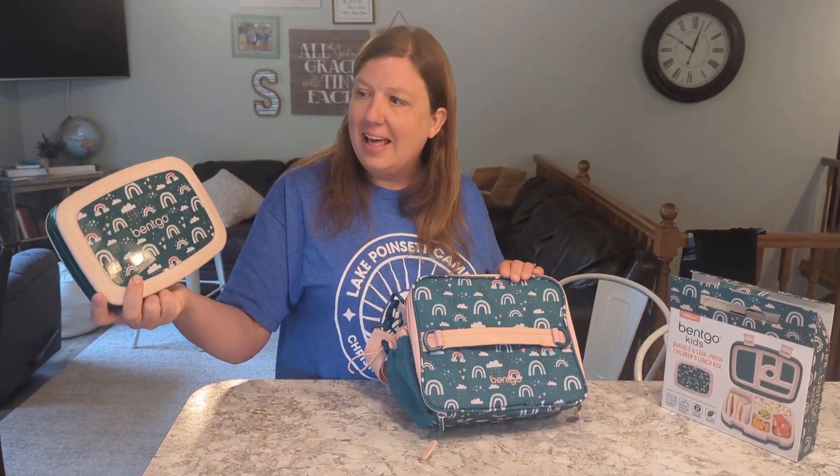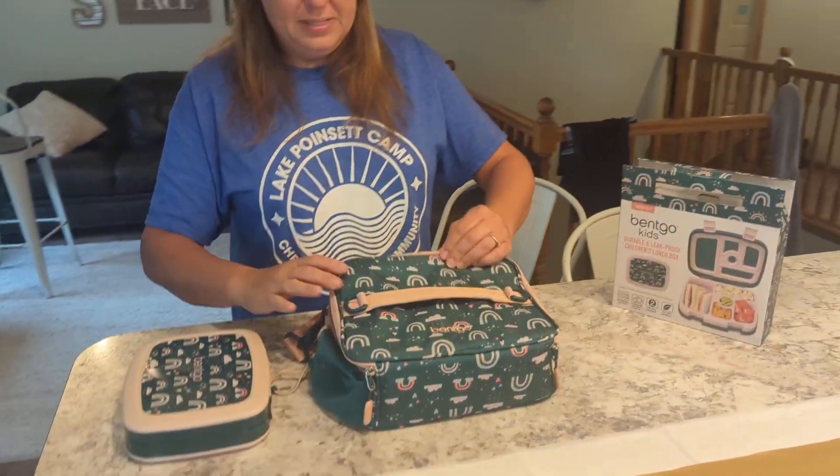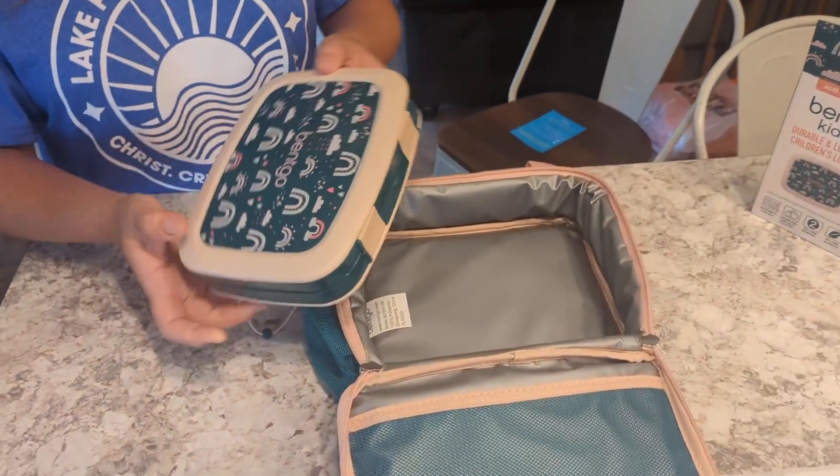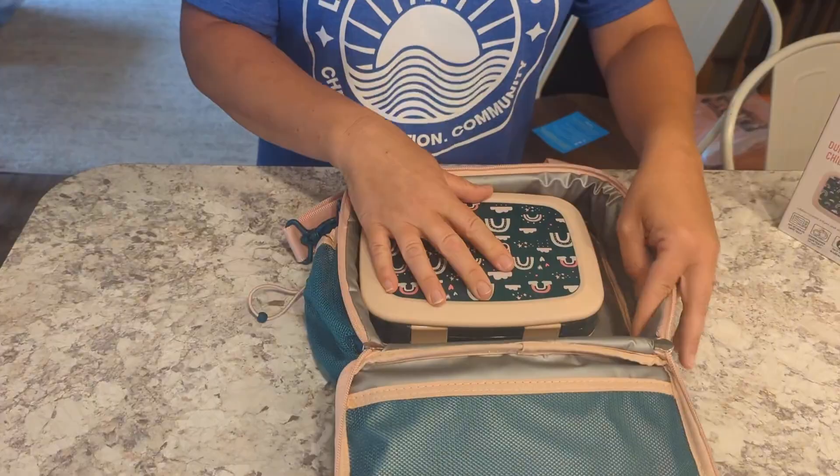Today I'm going to show you how the Bentgo lunch bag and the Bentgo lunch box work together. The lunch bag opens up and the insulated lunch box can fit right inside.